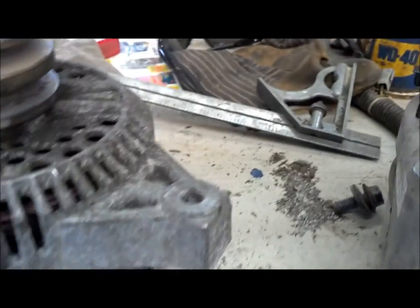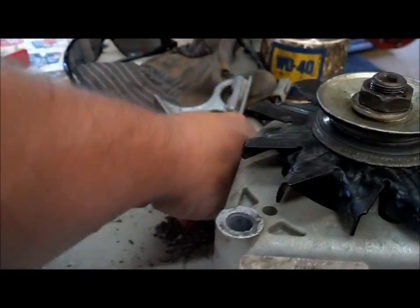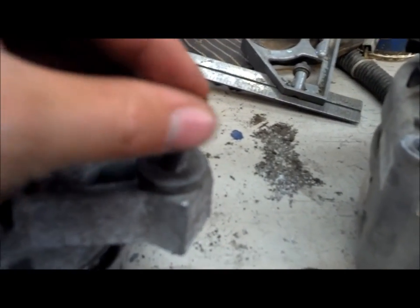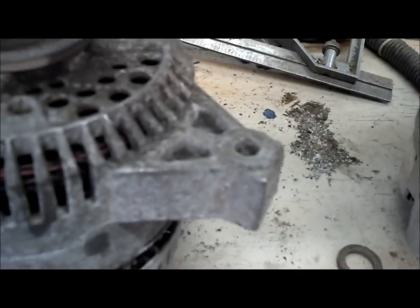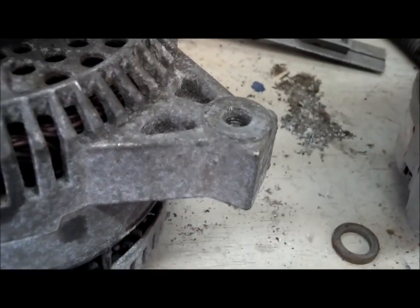I think I might need some washers on this and need to find the right bolt, because that bolt doesn't have the right thread. This is a standard bolt and that's a metric hole, so we're either going to find the right bolt or tap it out.